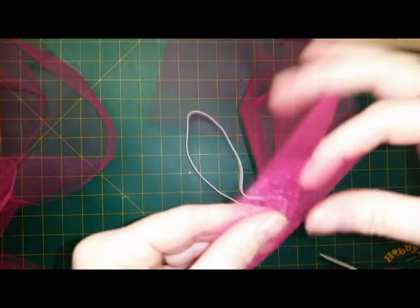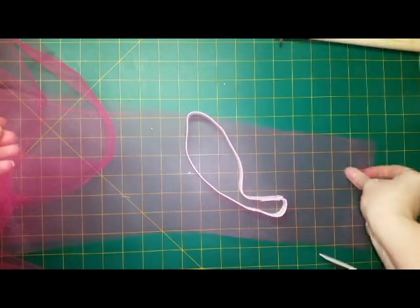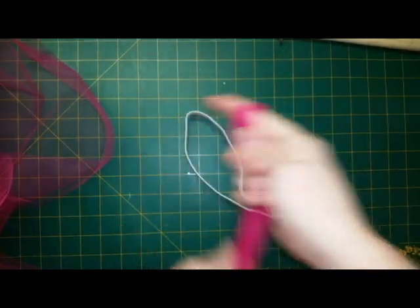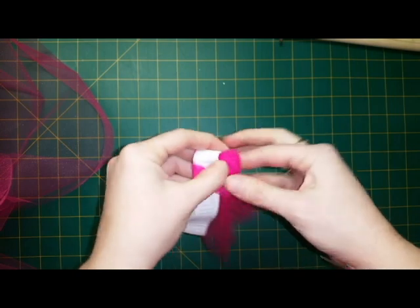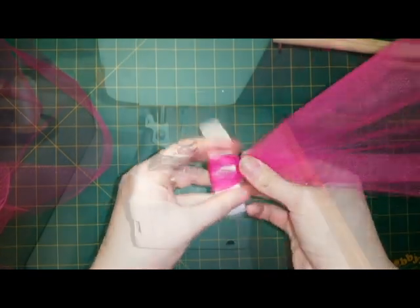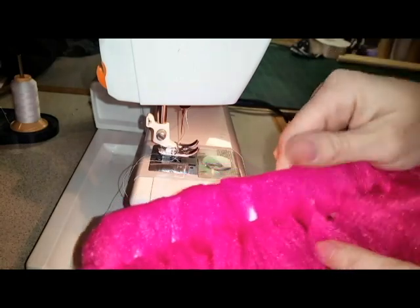So once you've got your elastic prepared, I grab two layers of tulle by the length that I wanted, pull them together, and loop it over the elastic. Make sure when you're doing this not to pull tight — you don't want to put any stress on the elastic. Once I've gone all the way around, I head back to my sewing machine and with a zigzag stitch, I stitch everything down.